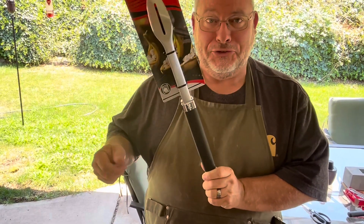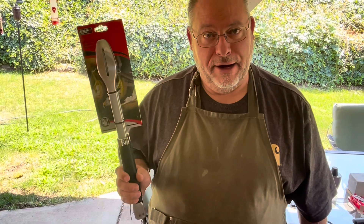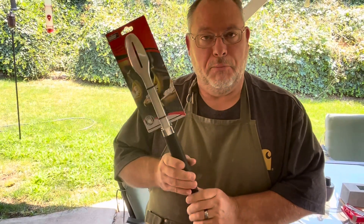Anybody who's ever tried to use just your regular kitchen tongs to barbecue knows that that will leave no hair on your hands or arms because it'll all get burnt off. These are nice and long so you won't burn yourself.